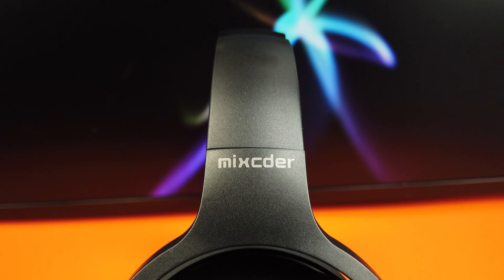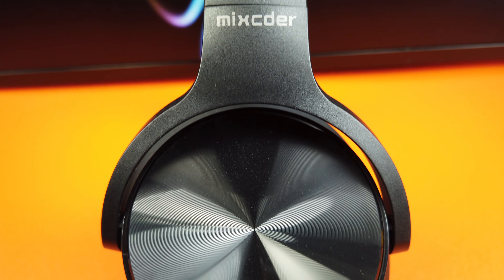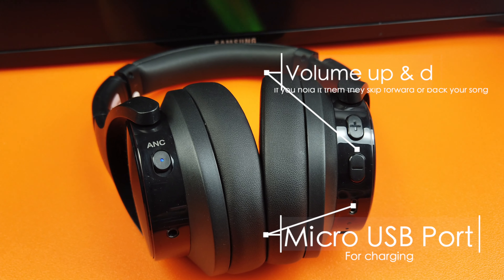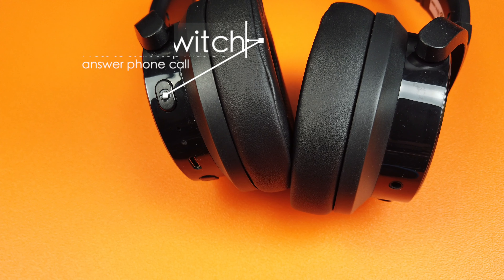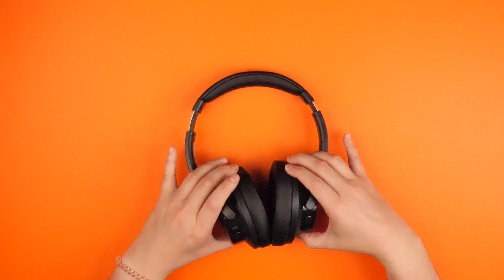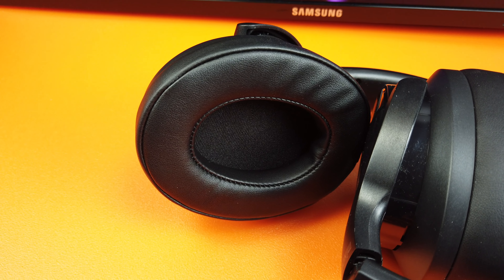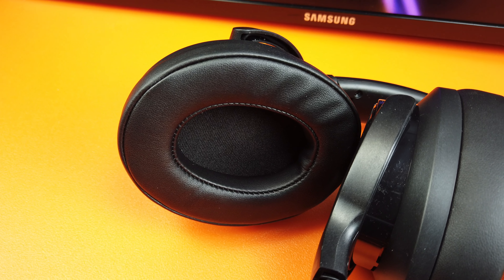If you look at the actual outer ear cup, it has a scratchy vinyl-y effect, which is quite nice actually — it does scratch a little easy, but it's not too bad. Then we've got the active noise cancellation button and the headphone socket. Over on the right-hand side we've got volume up and down, which also doubles as skipping songs back and forth, and then the micro-USB port. On the other side there's the on/off switch, which also lets you press and answer calls, plus the light indicator and microphone. The ear pads are really nice — soft and comfortable.